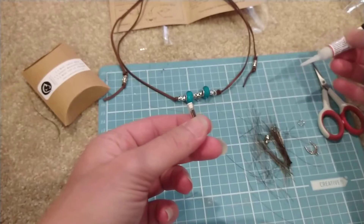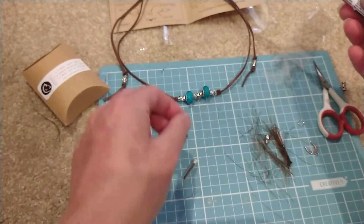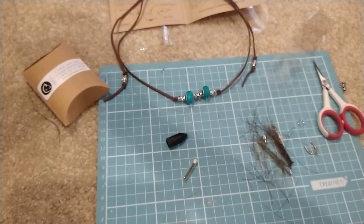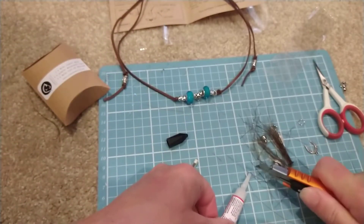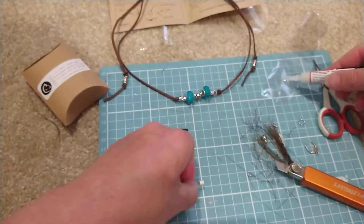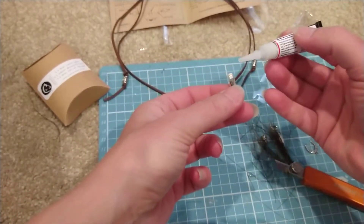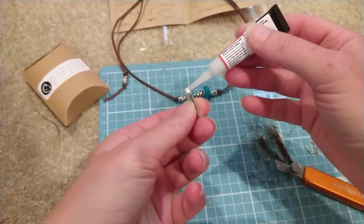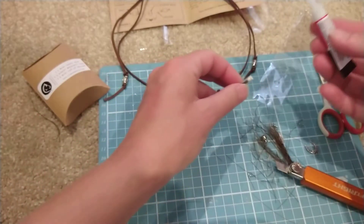I've left that lid off a bit too long and it doesn't want to come out now, so I'll just grab another tube of glue. Just run a tiny, tiny bit of glue around that rubber stopper. Give that a tiny little bit of time to dry and your next bit is going to be a little bit more tricky.